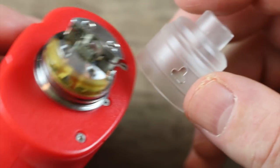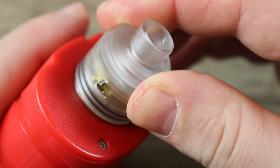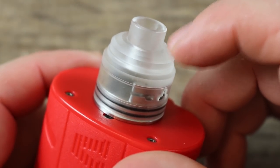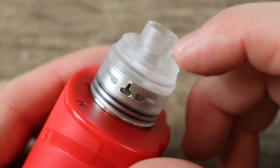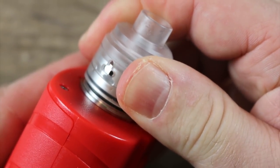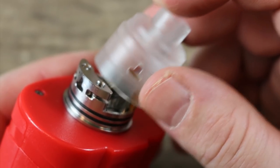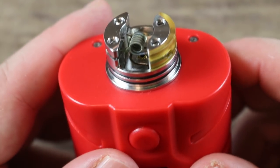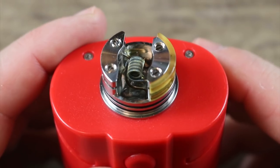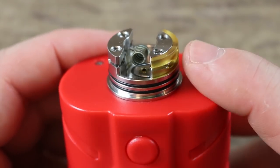They also include a secondary frosted top cap. It does look nice and keeps things cool — it definitely doesn't get as hot as the metal top cap. So if you're running a hot build this is a great option. I've been using it and I do prefer the metal, but when I'm running a hot build I put the frosted cap on. They did a nice job on the RDA — it just doesn't go well with this mod.